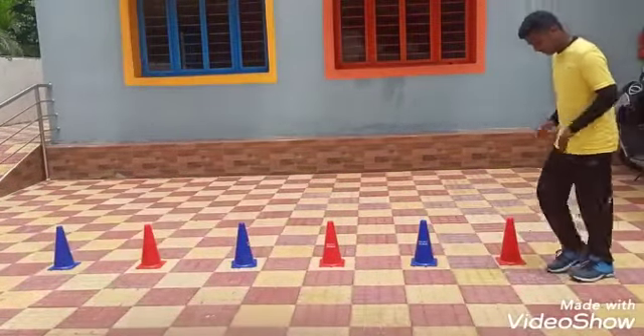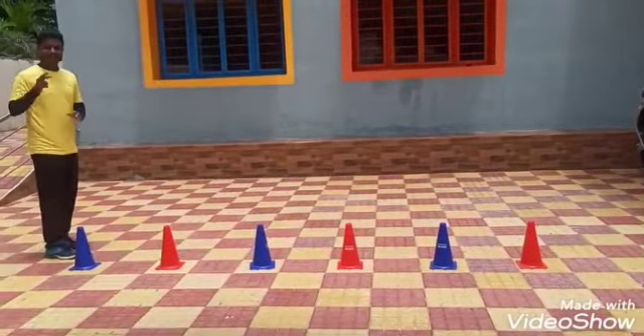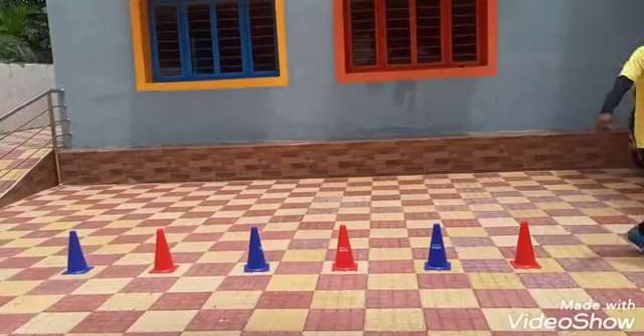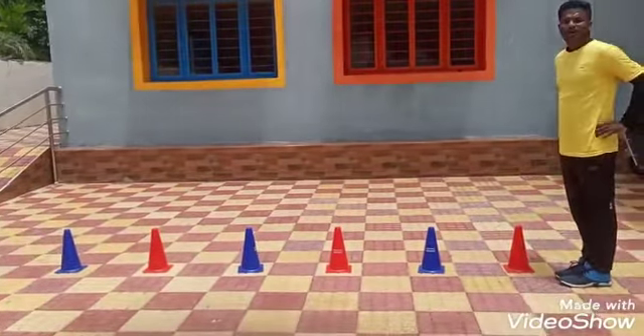Ready? Start. And second round also, right leg. Right leg completed. Now use our both legs — two legs hopping.